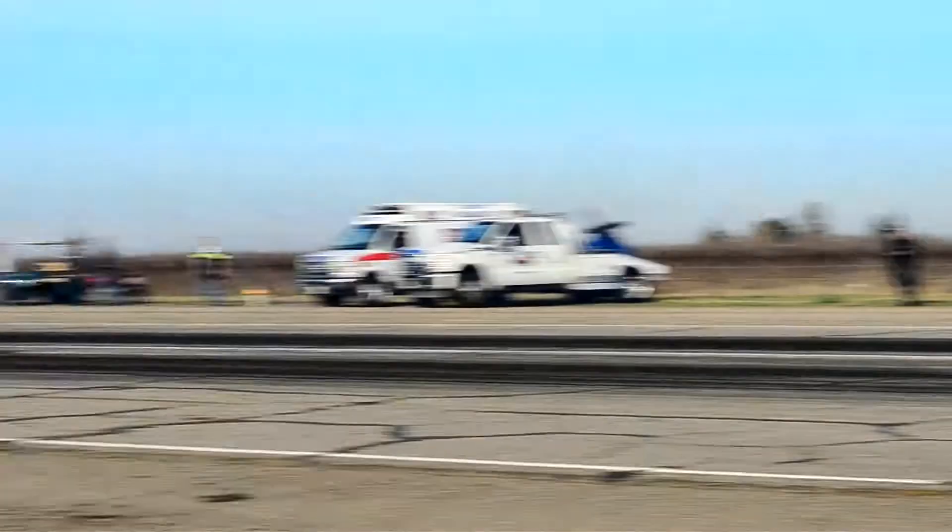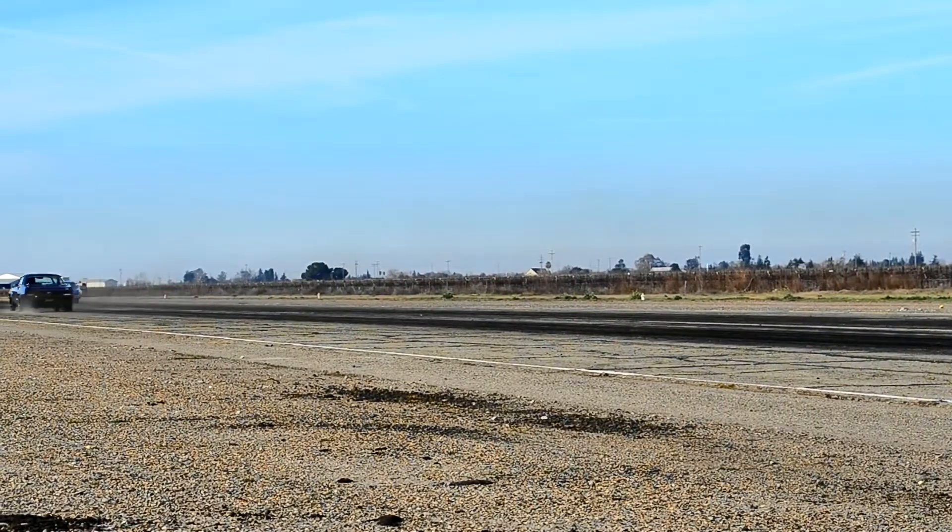I'm glad he jumped because that car left. We're not all motor — racing a nitrous car, man. Shit happens. So I'm glad he jumped and I got that easy win, 3-0 today. Nice. It was a good day.